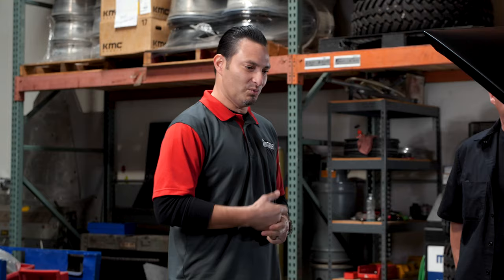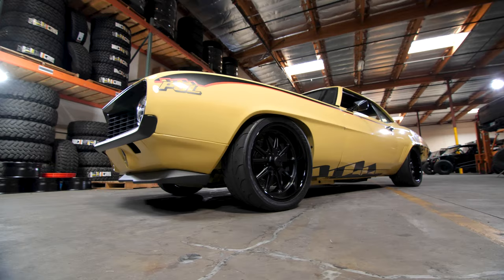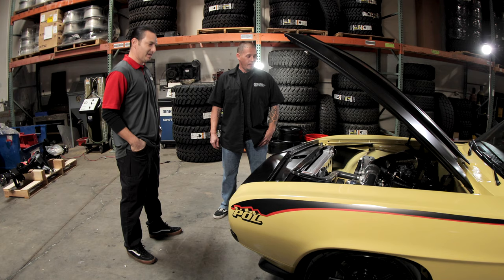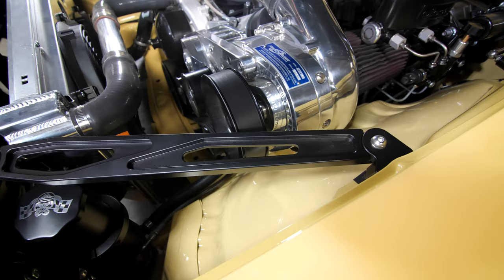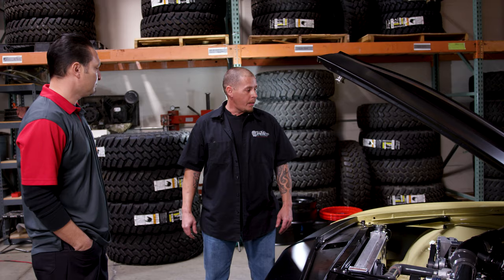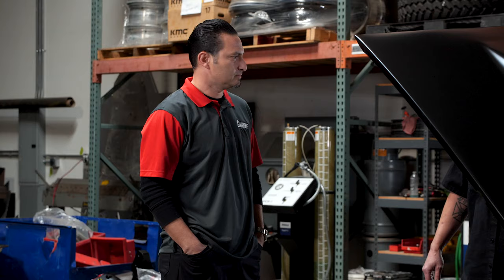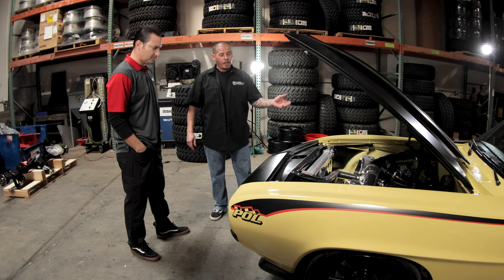What about suspension up front? The suspension's all ours — it's part of our blackout kit. It's our tubular upper and lower control arms and Aldan American coilover shocks. And I love the core supports — those are Eddie Motorsports. They helped us out a lot. We got the blackout hood hinges from them, as well as the fender supports. We've also got our overflow tank and power steering remote reservoir, all from Eddie Motorsports.